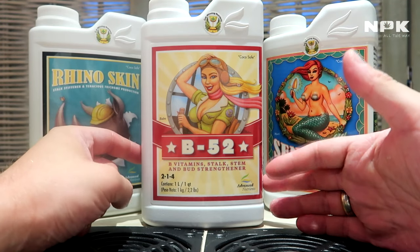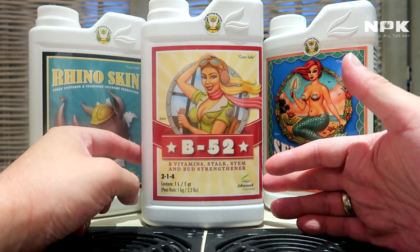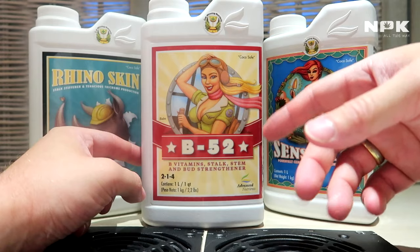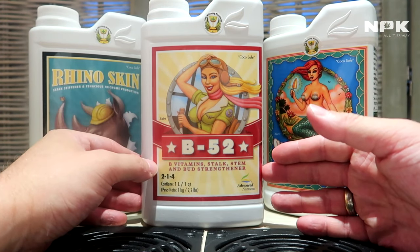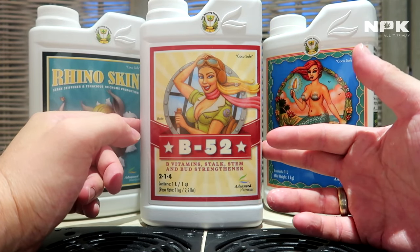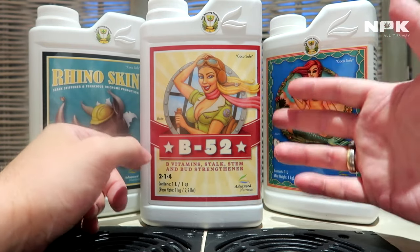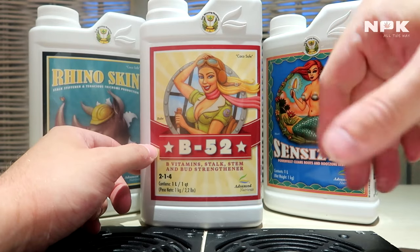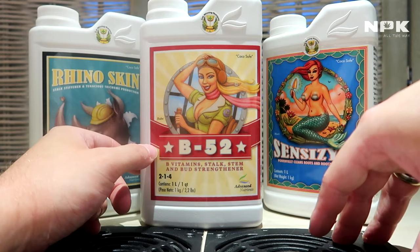It also increases floral production. Adding these vitamins into your nutrient line gives your plant a boost in metabolism, speeds it up, and also makes them more stress-resilient. They also included folic acid and humates, which increase cell production and boost the plant's metabolism overall.